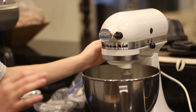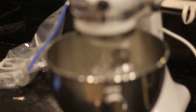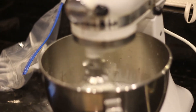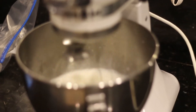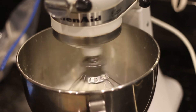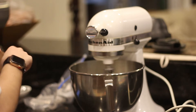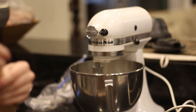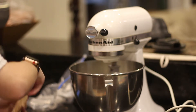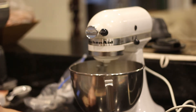We're going to add a little bit of milk. In just a few seconds we're going to add this. This is our vanilla jello pudding mix.